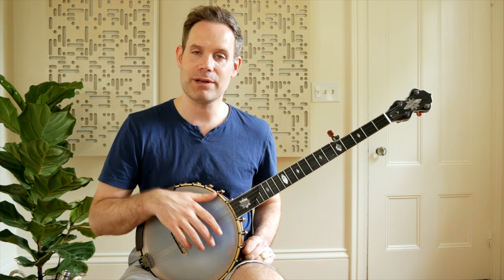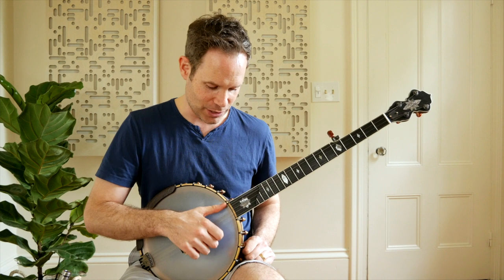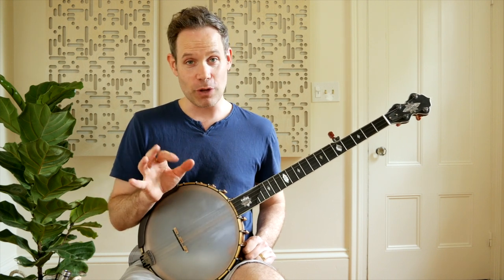One is it gets your hand oriented on the banjo with something to touch, something to reference, rather than just floating out here in space. It gives you a reference point, which is really useful.